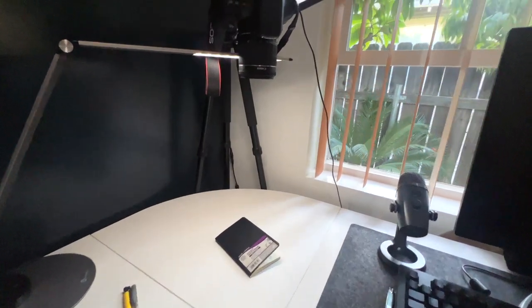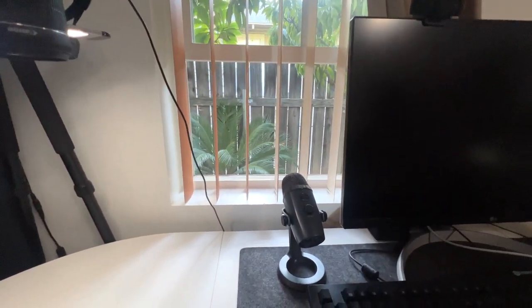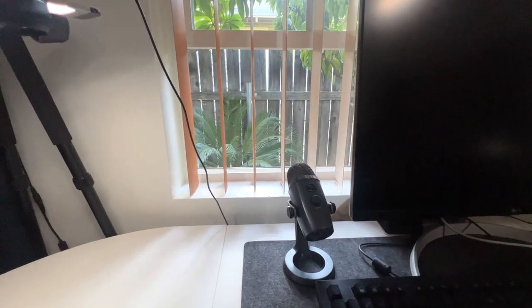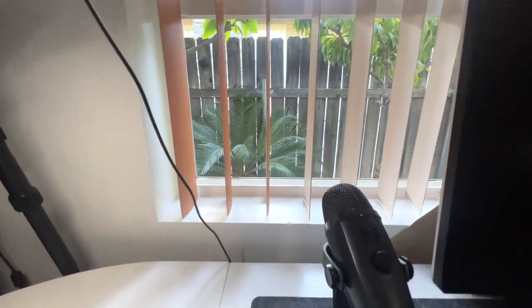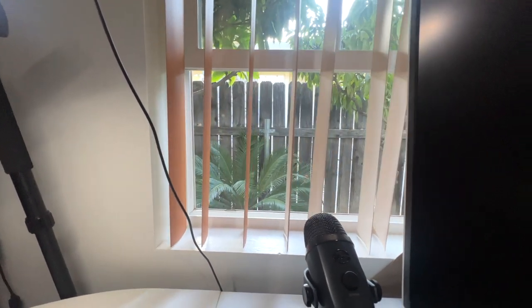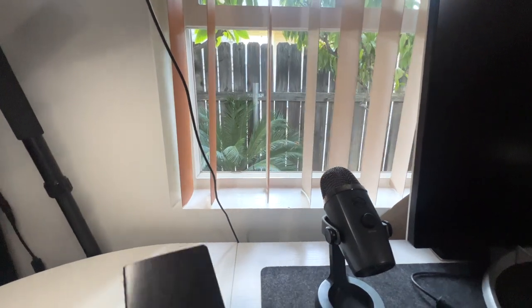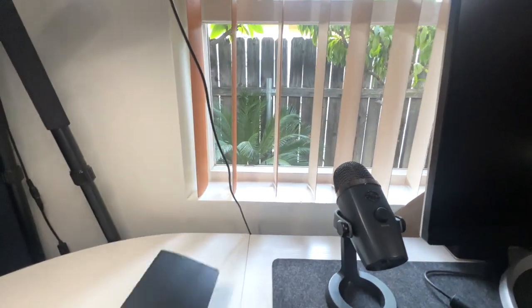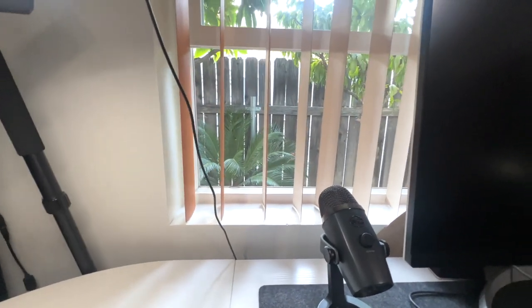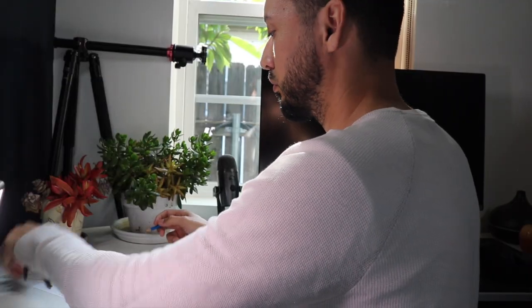Because most of the time I do voiceovers, I usually have my window open, I have music playing in the background, and everything is muted when I'm editing. I very rarely do ASMR — that's when I have my window closed and want a video without any voiceover tutorials. Also, to get some different angles, right in front of my desk I like to sometimes prop up my iPhone on a tripod just to get a different angle and have some variety of different shots.